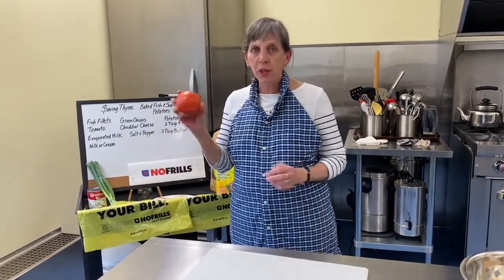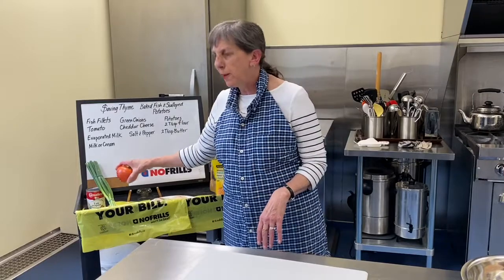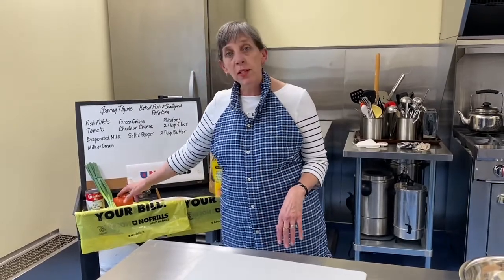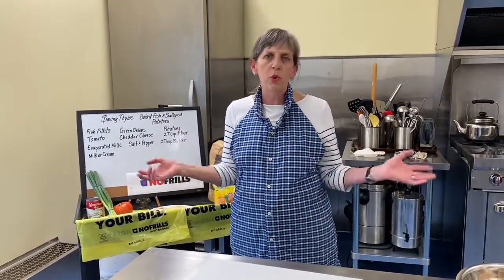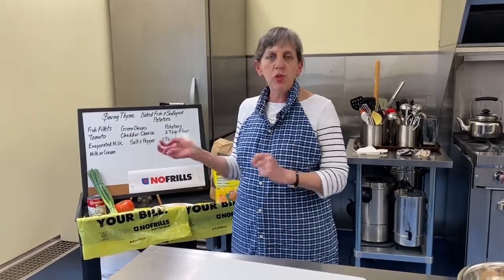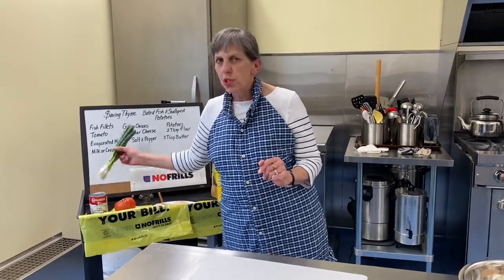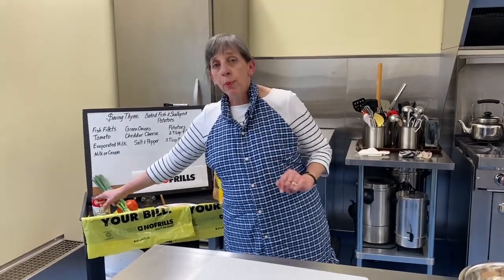Tomatoes — look at them, they're beautiful, nice and firm. That's good because when you slice them if they're getting overripe it's hard to slice — $1.97 a pound. Some green onions because the color is going to be good. If you've got some storage onions on hand, perfectly fine. I chose the green because it's going to dress up our fish and look really nice on the plate — under a dollar for the bundle.